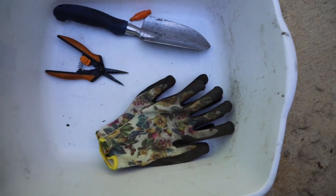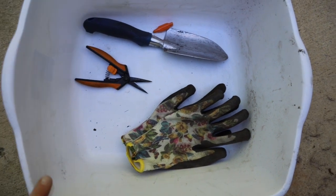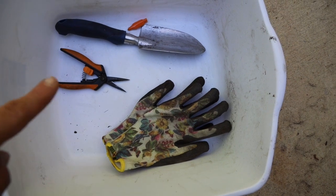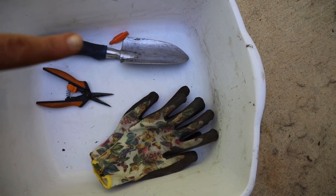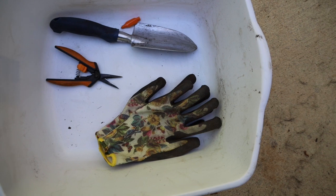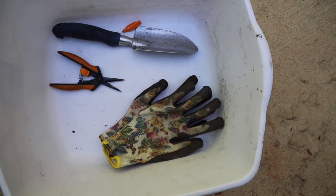The first thing I want to show you before we start harvesting is I always have at least some sort of a basket or a bucket with me to gather the harvest, some gloves just in case, pruning scissors to cut the harvest, and a shovel just in case I need to dig anything out. I just have everything ready so I don't have to run and get tools or supplies.